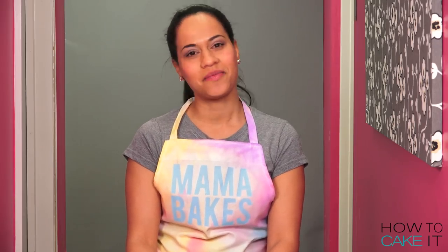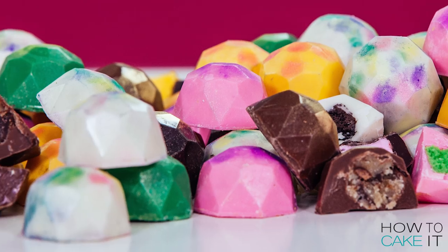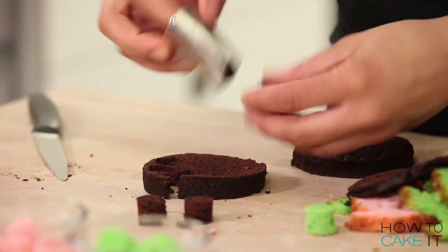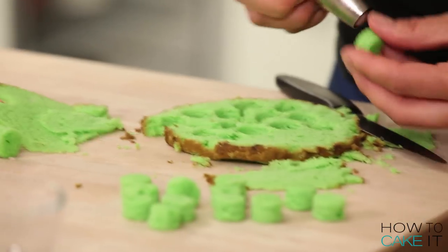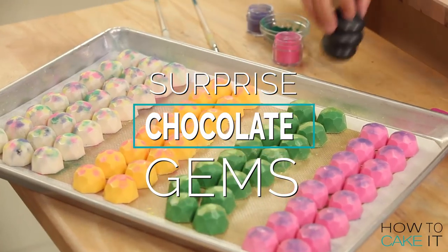An empty box is not a good Mother's Day gift. We need chocolates! If you want to learn to make these chocolates from scratch that are filled with all kinds of delicious things like cookie dough, chocolate cake, vanilla cake, Oreo cookies, and strawberry marshmallows, you can watch me make them by clicking right here or there's a link in the description below.